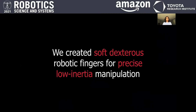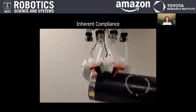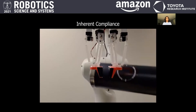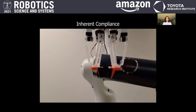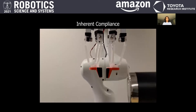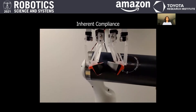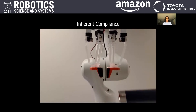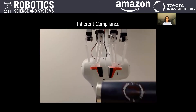Our goal was to create soft dextrous robotic fingers for precise low-inertia manipulation. The reason we chose soft materials was to have safe interactions with objects. Whether the gripper bumps into the table or has too much force exerted on it, the inherent compliance causes the Delta robots to return to their original state. This compliance also allows us to manipulate small objects like grapes and cards without damaging them.